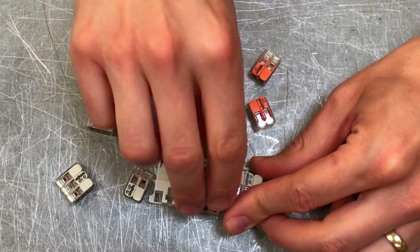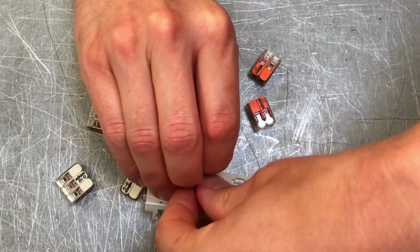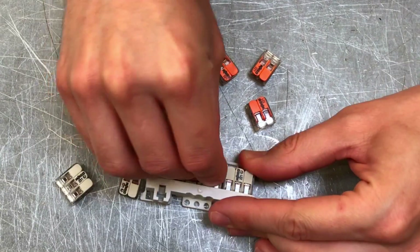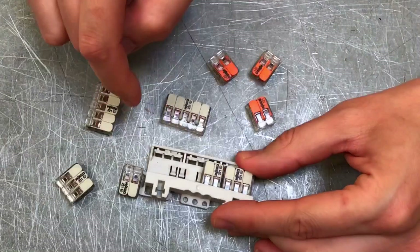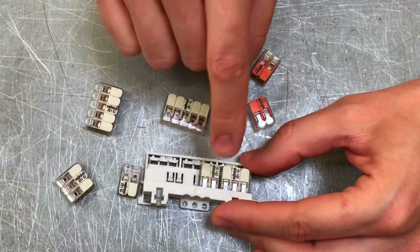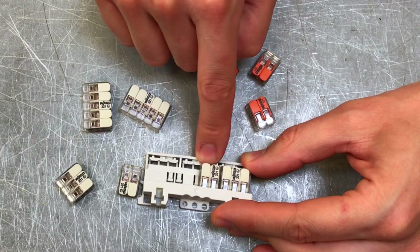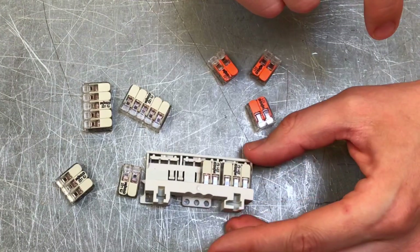If you push them side by side, that is acceptable but only up to 275 volts. So you could connect a single-phase circuit across them that isn't greater than 275 volts and that would be acceptable. But if you want to push it up to the higher voltage, you must have the gap between the connectors.